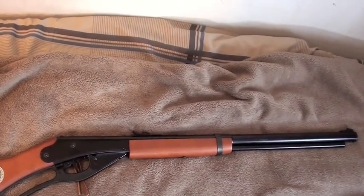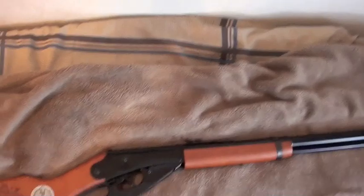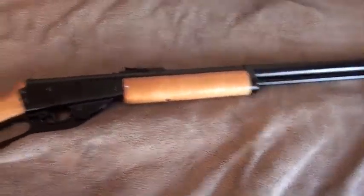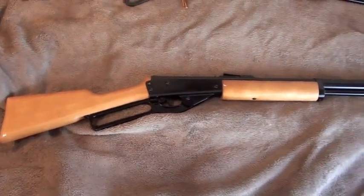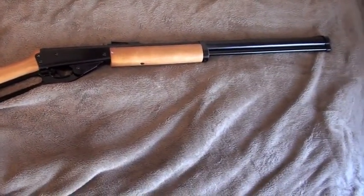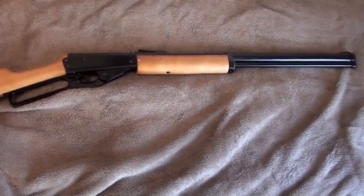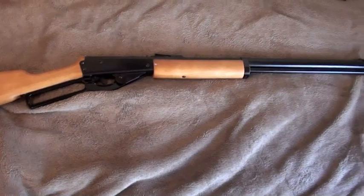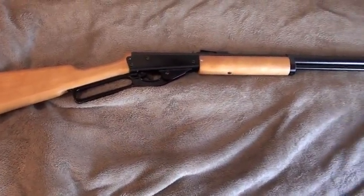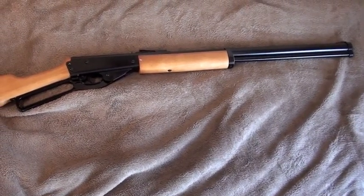I will be shooting and testing this one, and comparing it with this one down below. This is the Marlin Cowboy Lever Action Air Rifle. It is a Crosman product, and it came out just in 2010. It came out as a competitor to the Daisy Red Rider, and supposedly it has a higher muzzle velocity.